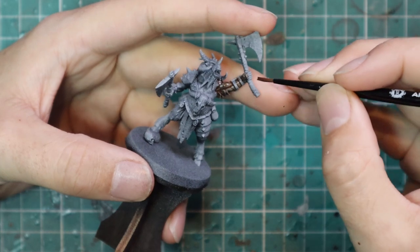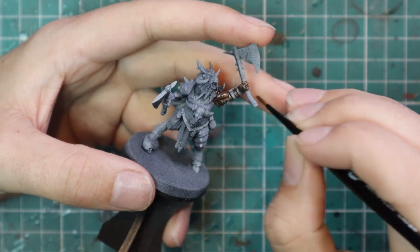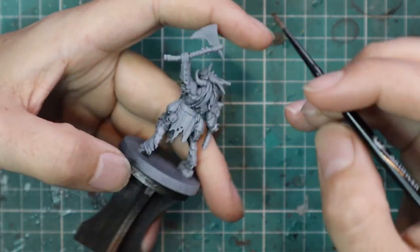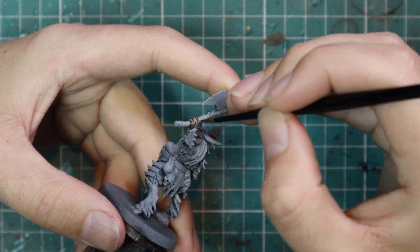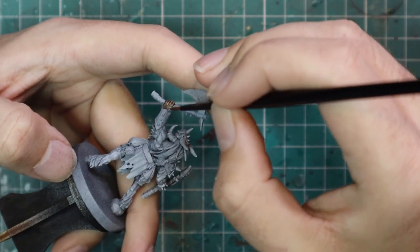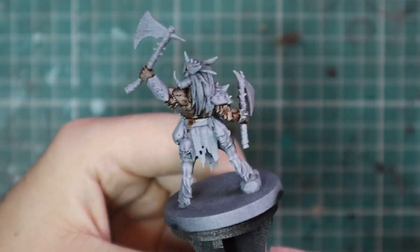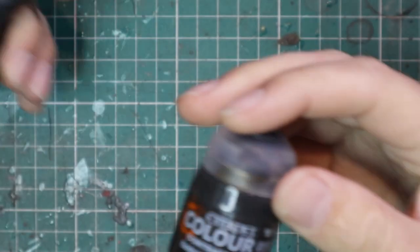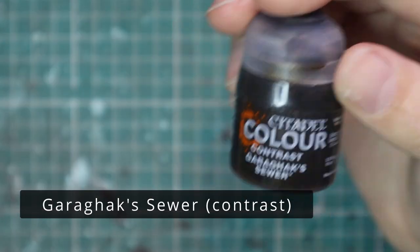This video was intended to be a speed paint, but somewhere along the way I got a little bit distracted and carried away, and I took this model a few steps past what I normally do. I did some extra highlighting on the skin, some fur and stuff like that, just because I was really enjoying the process. I've always found models like Skaven and Beastmen a lot more interesting to paint, so I just ran with it.